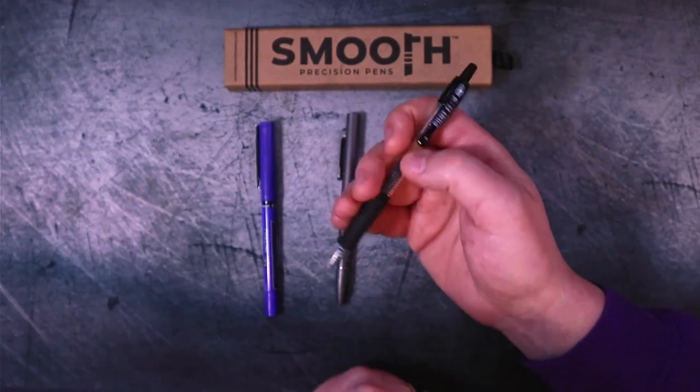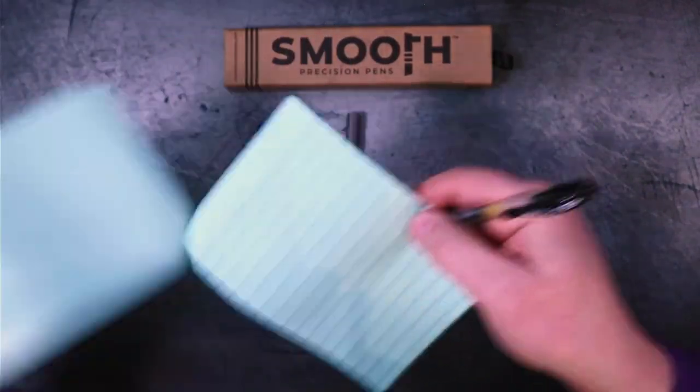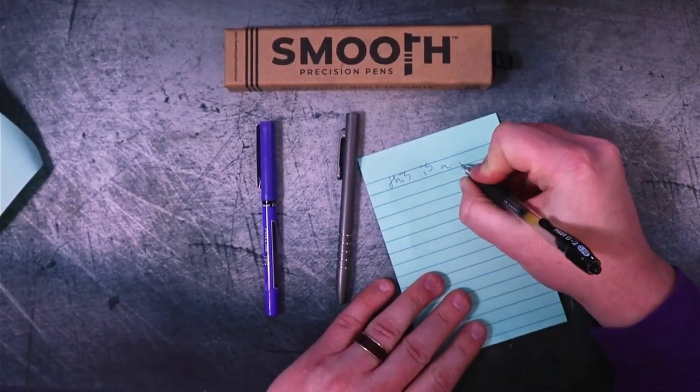If you use this pen, you just don't care. You just want a writing utensil, something that you can write on. This is a pen — end of story, and yeah, it works great.